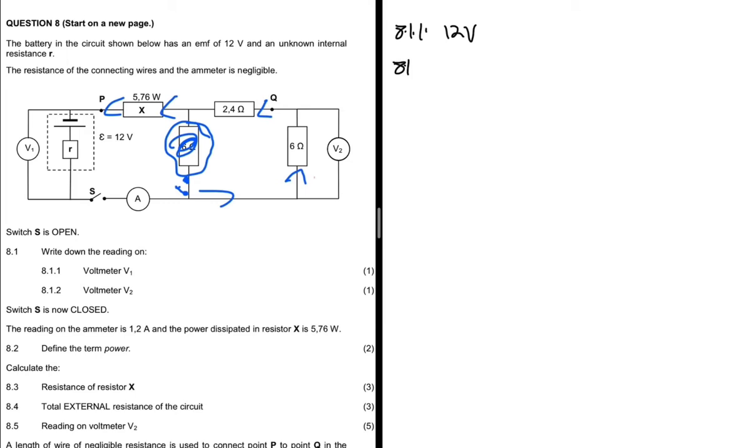For 8.1.2, we write down the reading on voltmeter V2. Since all external resistors are getting no current, V2 = I × R. The current I is zero, so V2 = 0 × R = 0 volts.